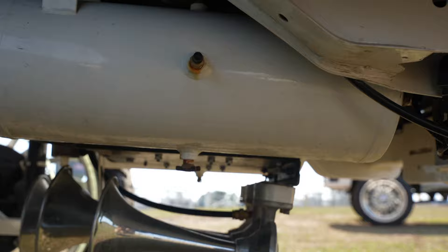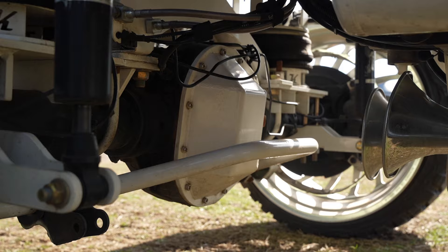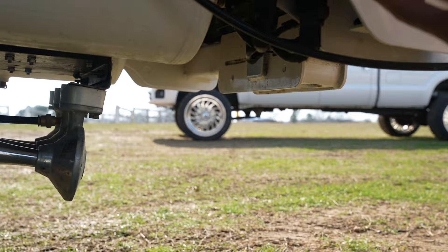I've got three air horns — Texas horns — everything's powdered under here. I've got an Upcountry Fab diff cover in the rear and everything is powdered as well. The horns are sitting under the air management box with all the compressors. There's a tank up in here, another tank up in here, two more tanks in the center, and then one more tank on the other inner fender.